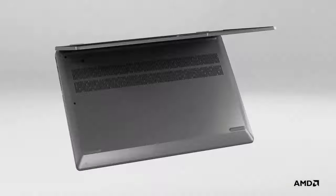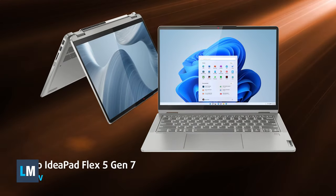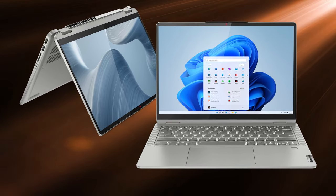Manufacturers have been known to charge a premium for good convertible laptops, but Lenovo is trying to change that with its IdeaPad Flex 5 Generation 7, which offers competitive hardware and features in a compact 14-inch chassis.